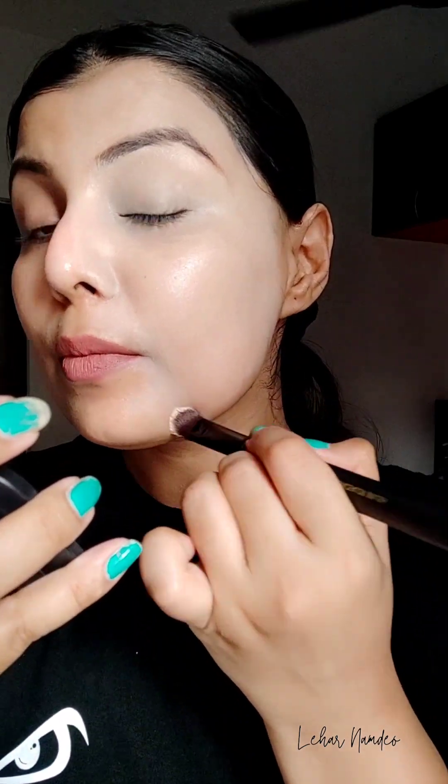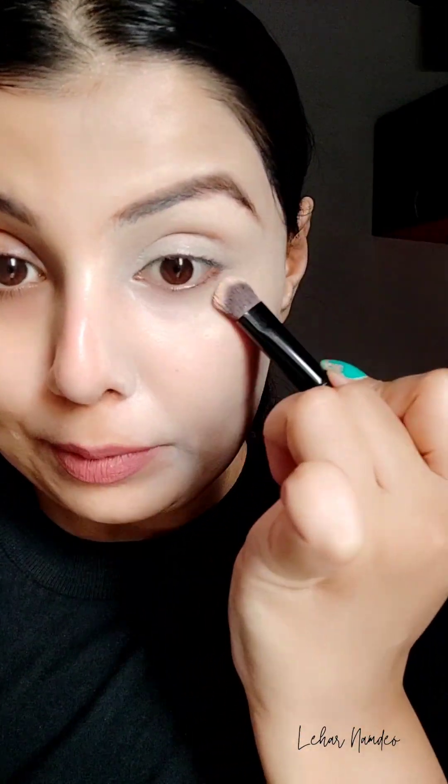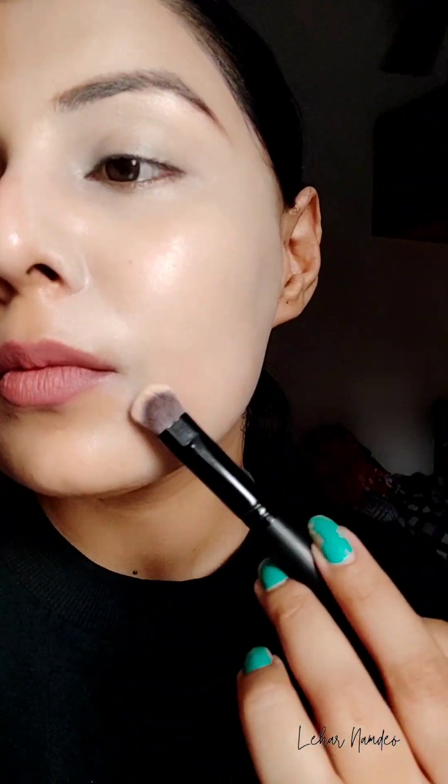I found that this is a very lightweight cream concealer — it doesn't give that heaviness during application. Some cream concealers are so heavy to blend that they give a rough, cakey look, but this one is blending seamlessly. You can see how beautiful the coverage is, without any rough patches. Here is the final look of the cream concealer — it's giving a very beautiful dewy effect and I'm totally loving it.